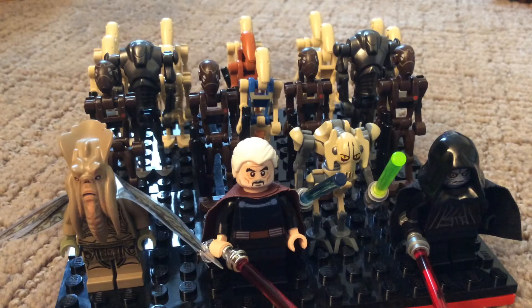Hello, everybody. This is my LEGO Separatist Army. It consists of 21 minifigures total.